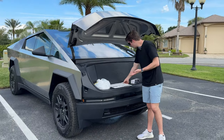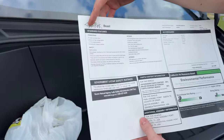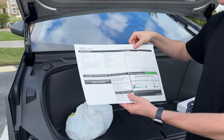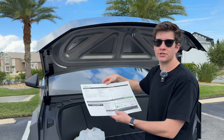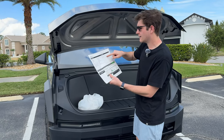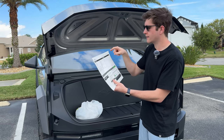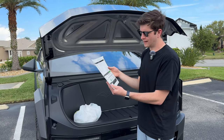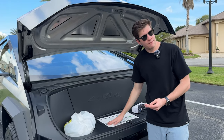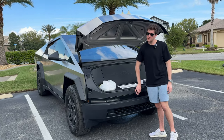Looking at the spec sheet: it's a Cyber Beast, so you get base autopilot included and the light bar included - but I don't see any light bar on the Cybertruck. Full self-driving is also listed but not on the Cybertruck yet, not even autopilot yet. The price is $99,990 for the Cyber Beast Foundation Series, then another $20,000 on top for the Foundation Series, coming to $121,000 plus tax. In a year it's going to be worth about $30,000 to $40,000 less than it is now.